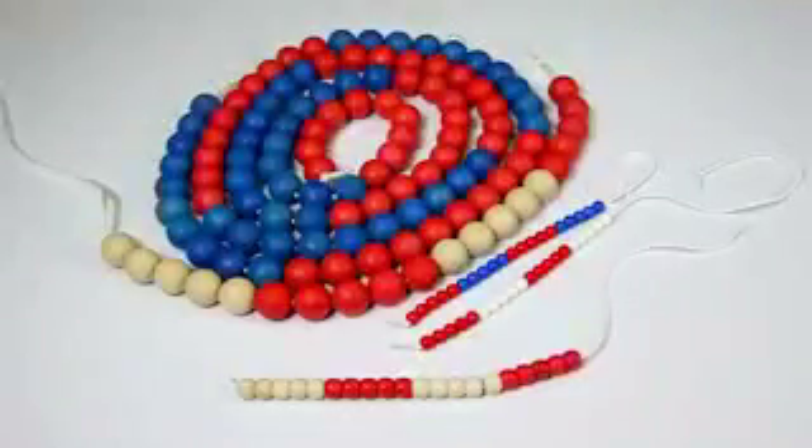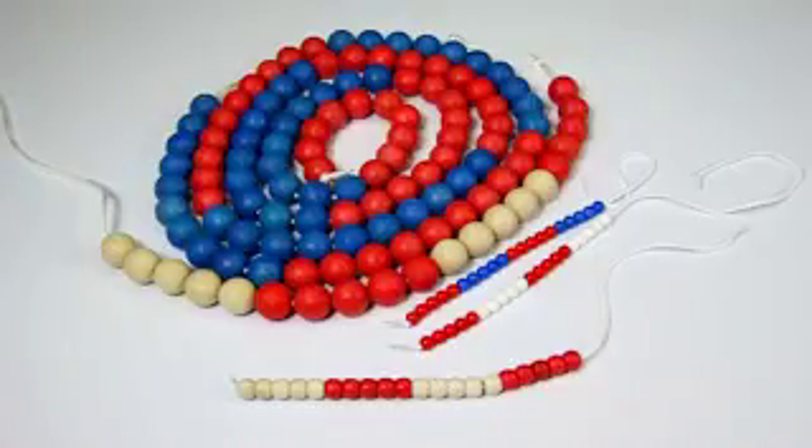Welcome to the tutorial for our arithmetic bead strings. These encourage numerical reasoning and are available in various versions.